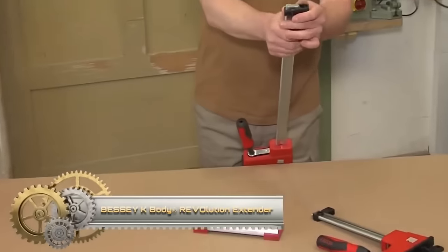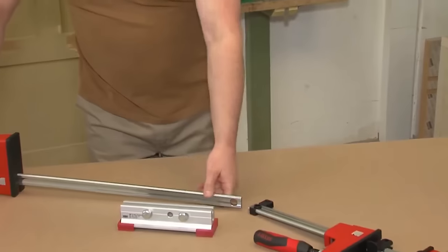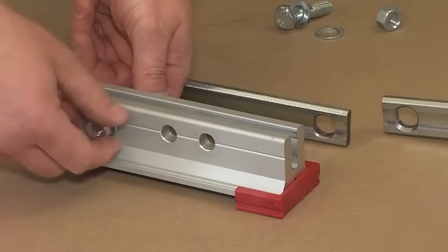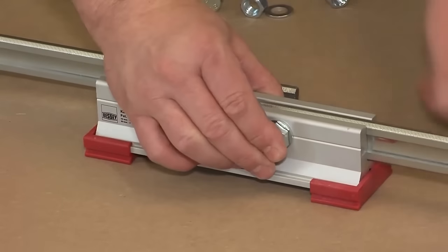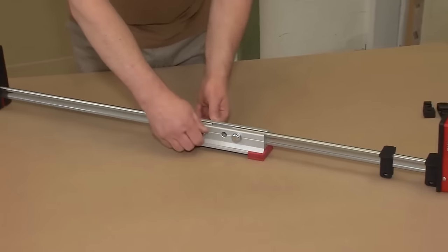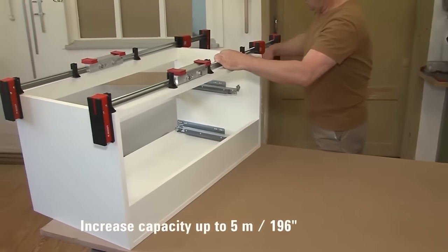The Bessey K-Body Revolution KBX20 Extender is an ingenious addition to your clamping tools, designed to augment the span of two K-Body Revolution clamps. Crafted from premium aluminum, it promises durability and resilience. Its main advantage lies in facilitating the clamping of large or irregularly sized workpieces. Integration is seamless — just fix the extender between two clamps and secure it using the bolts. A durable, user-friendly solution for extended clamping needs.